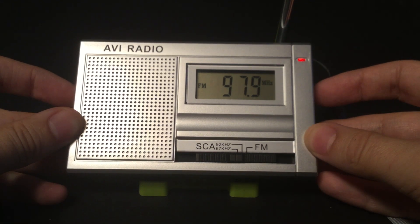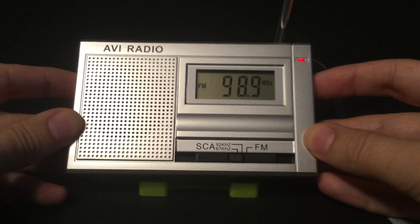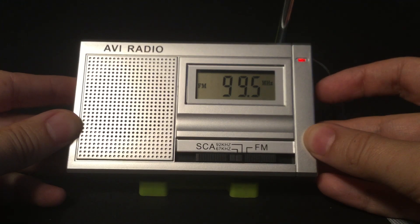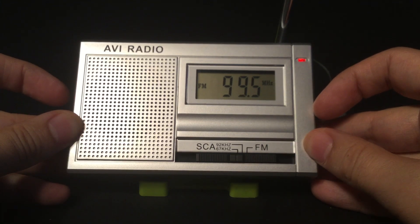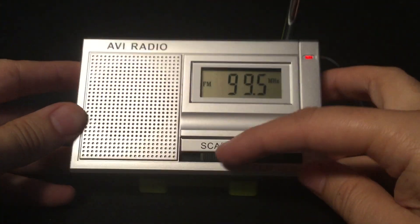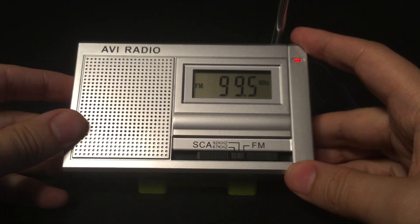There are quite a few Haitian channels around here in the subcarrier audio bands. On 99.5 WBAI, the 67 kilohertz carries Radio Maria in Italian, but if I switch over to 92 kilohertz, it's Radio Maria in Spanish. Here's a listen.